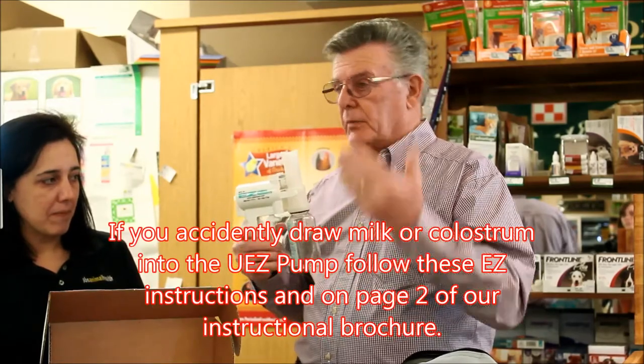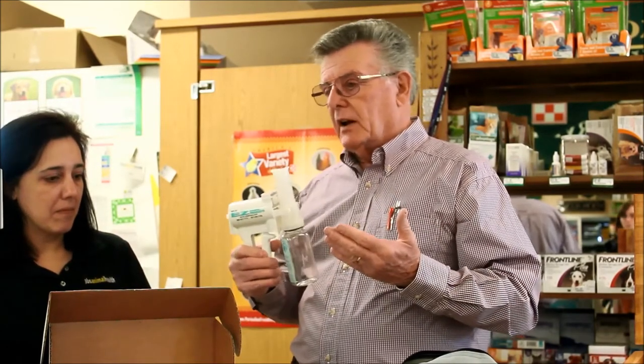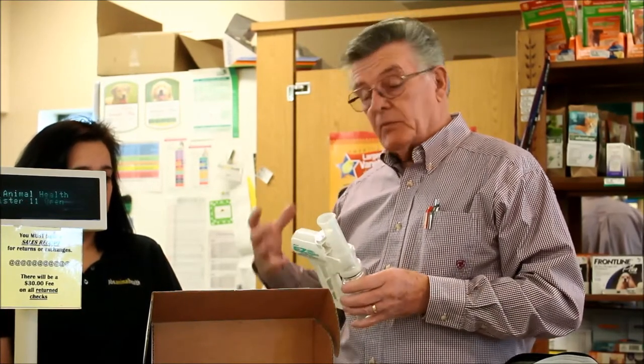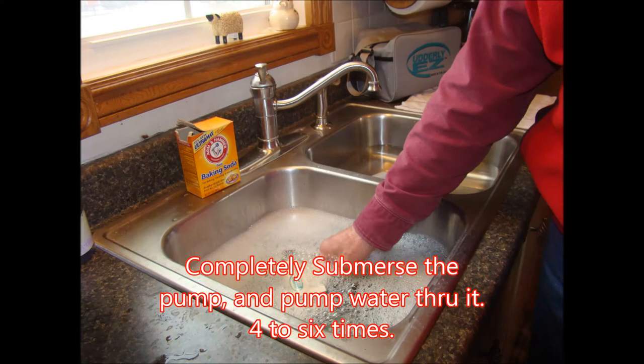And of course, if that happens, we've always got the instructions — it tells you on page two what to do in that case. You just simply put any kind of dish soap. After you've got the warm water in there and the dish soap, add four to six tablespoons of baking soda. That breaks up the enzymes in the milk or the colostrum. You just completely submerge this pump, fill it up with the soap and the water, pump it through a few times, and then just leave it set in there for about 15 minutes. That will totally clean it out.